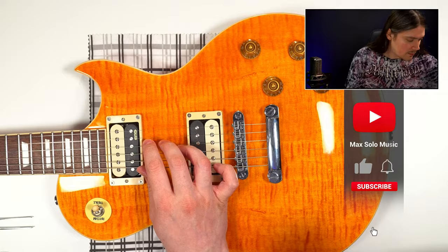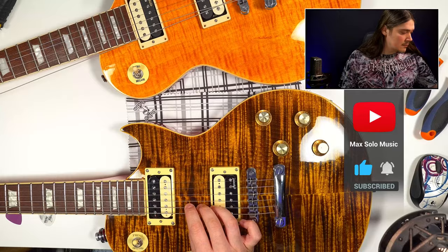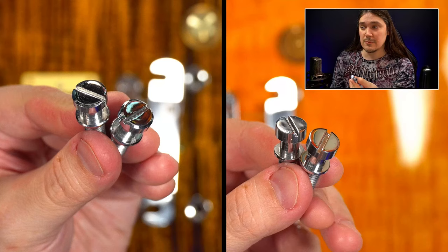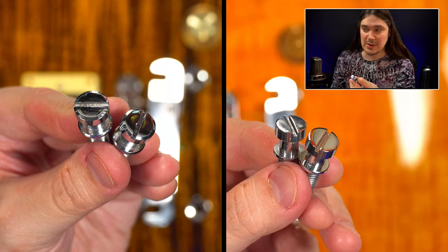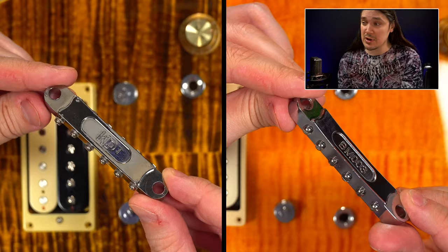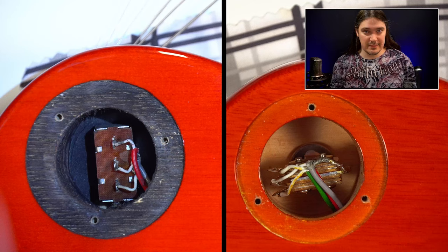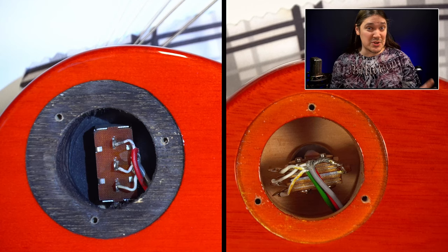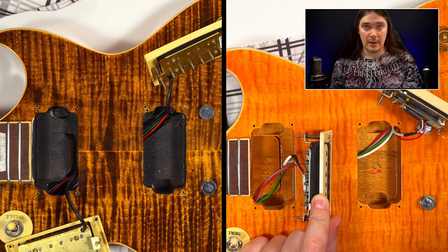Now let's take them apart and look for more hidden differences inside. Number twenty: the stop bars are definitely not the same, as you can tell from the adjustment screws. Number twenty-one: the bridge on the SC550 Plus requires a plain screwdriver while the regular SC550 needs a Phillips screwdriver. Number twenty-two: the pickup switches are not the same. Number twenty-three: the pickup switch cavity on the SC550 is shielded, which is not the case on the SC550 Plus.